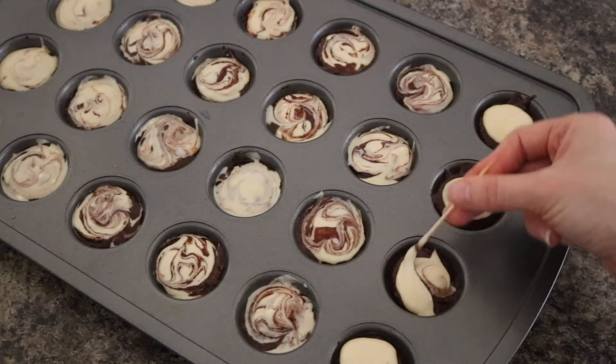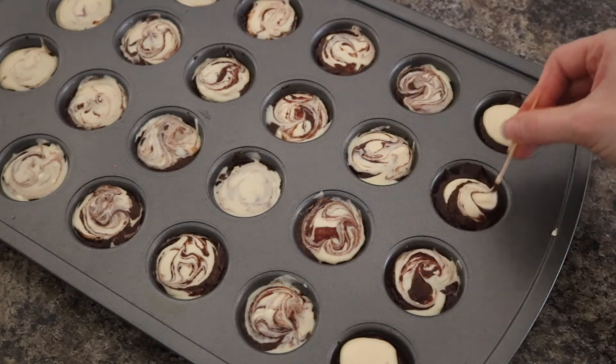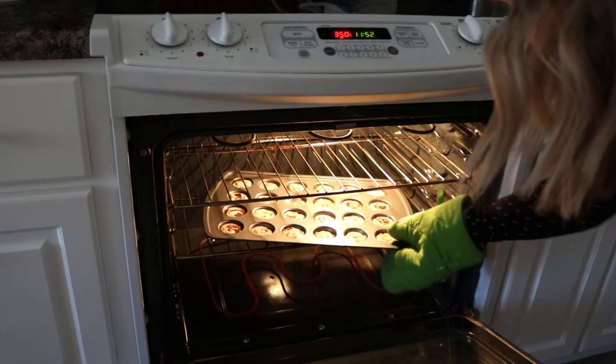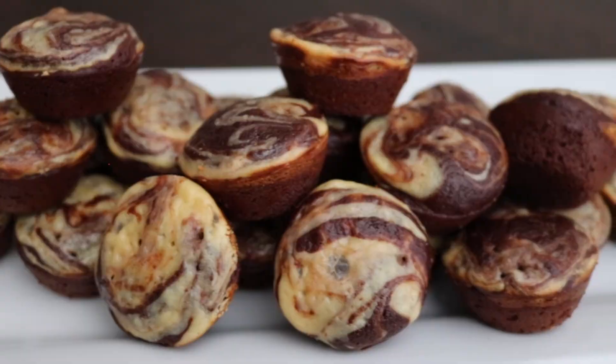Next use a toothpick to swirl your batter. I like to fold the brownie batter up first and then swirl around to get the perfect looking swirl. Bake in the oven for 12 to 14 minutes and let them cool in the pan for 5 minutes before removing them from the pan. Hope you enjoy!